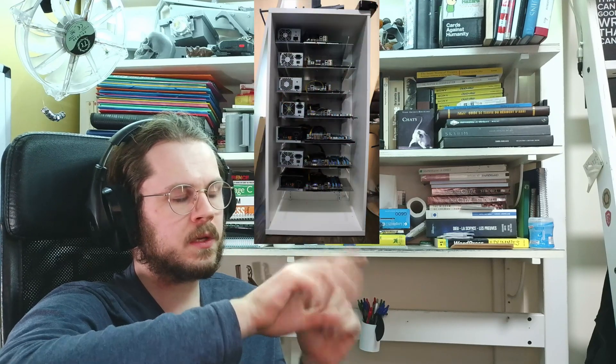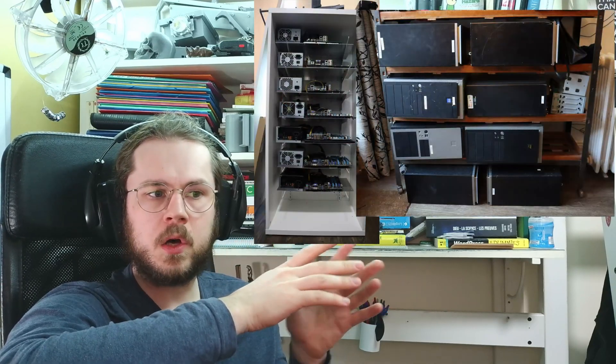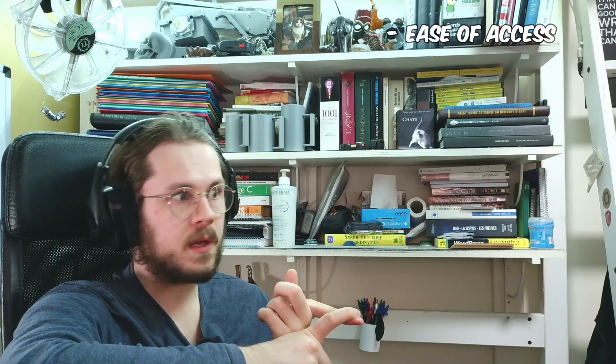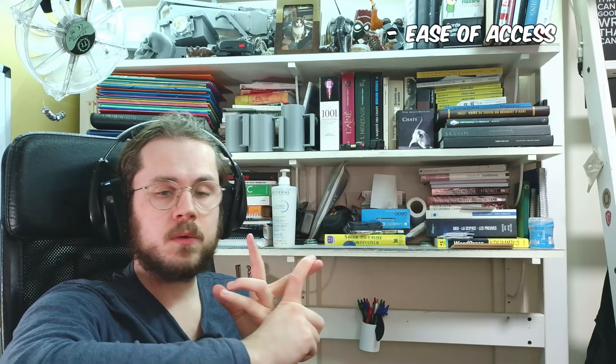In order to know if I'm on the right track for success with this project, I'm going to be comparing my DIY server to a giant pile of computers — just putting them on a shelf and calling it a day. To compare them I'm going to be using four metrics. The first one is access: can I turn on and off the computers easily, can I plug in stuff without any headaches?